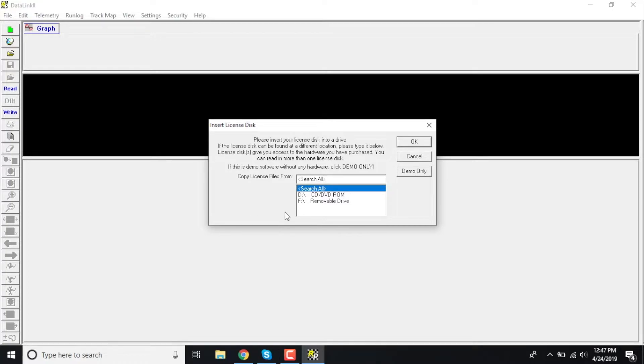This box is going to ask you where you want to pull this information from. Do you want to search your whole computer? Do you want to use a CD-ROM or a removable drive? In this case, because it's on a USB drive, you're going to go ahead and click 'Removable Drive,' because it already sees it in your computer, and then click OK.